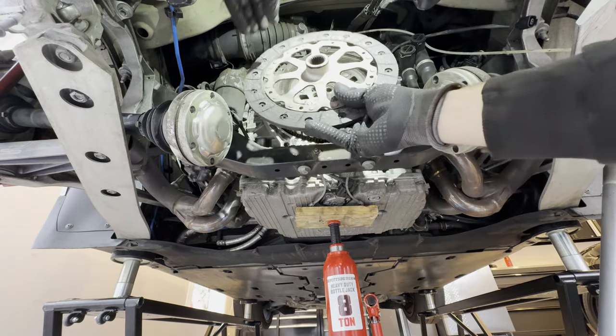The next thing we're going to do is remove 10 triple square bolts right here. Removing those will allow the flywheel to come off. Clean up some of the clutch soot so you can get good contact with the bolts. Definitely wear eye protection and put a pan down.